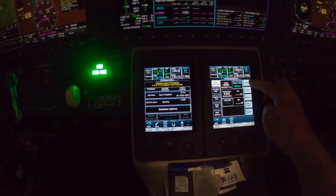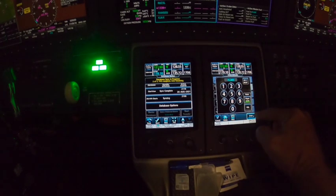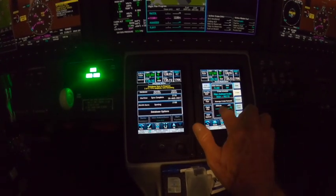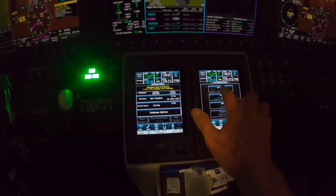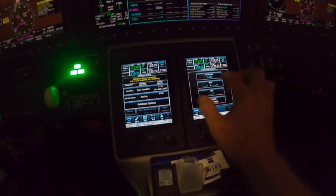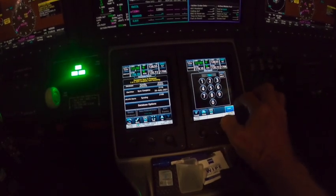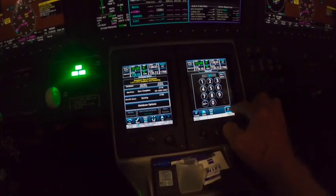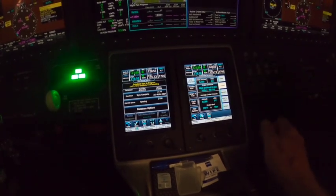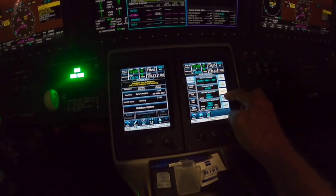Then we're going to go over on the right side and put in our cruise altitude. Let's say we're going to go 38,000 feet — hit enter. I do have to do a little bit of work at home to come up with these performance numbers. So, 38,000 feet entered. Let's say the winds are 270 at 15 knots and it's ISA plus five — I'm just making something up. We save that, and that will give us good predictive numbers for our flight plan: fuel burn, descent, wind, and temperatures are all planned in there.